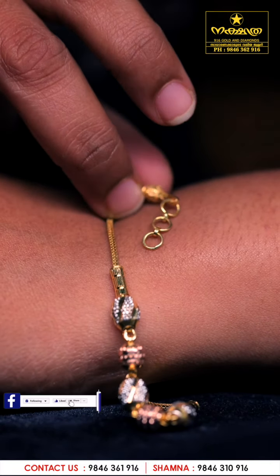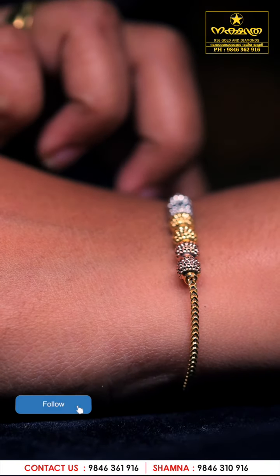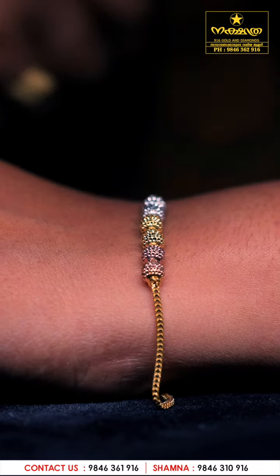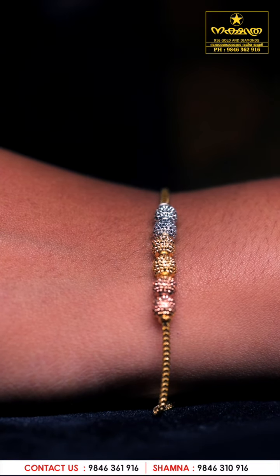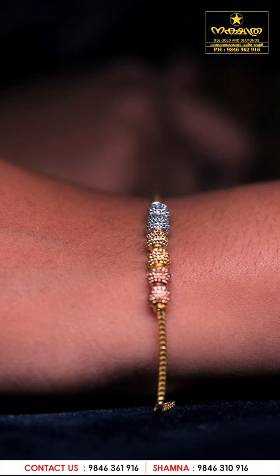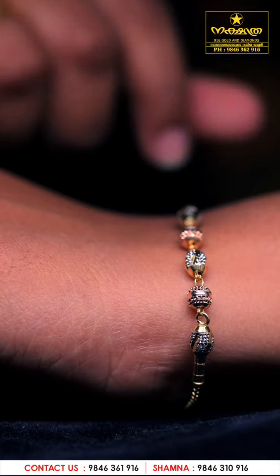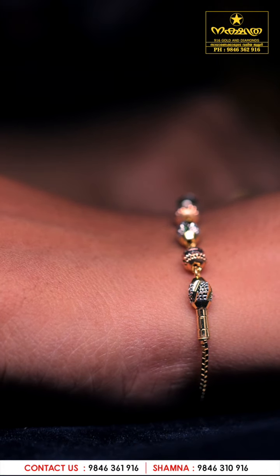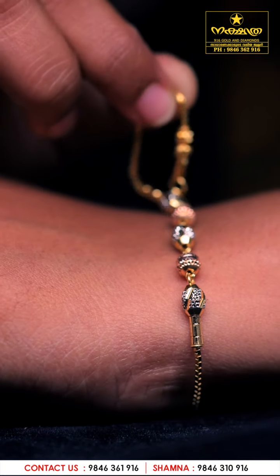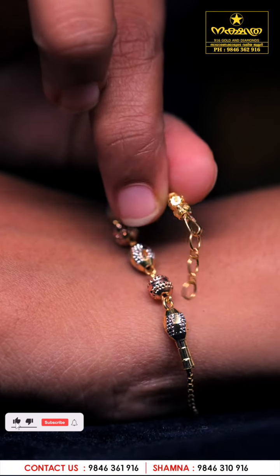It's adjustable. Now we can use a bracelet. This is the style of the bracelet — this is adjustable.